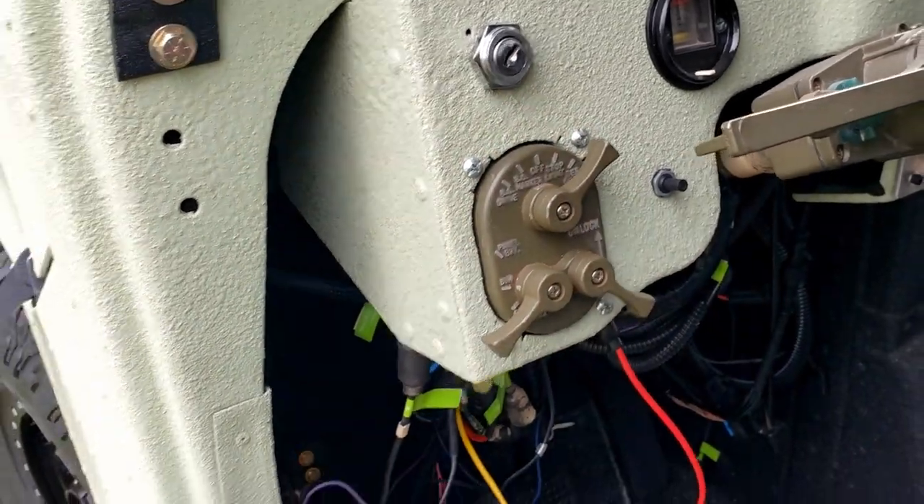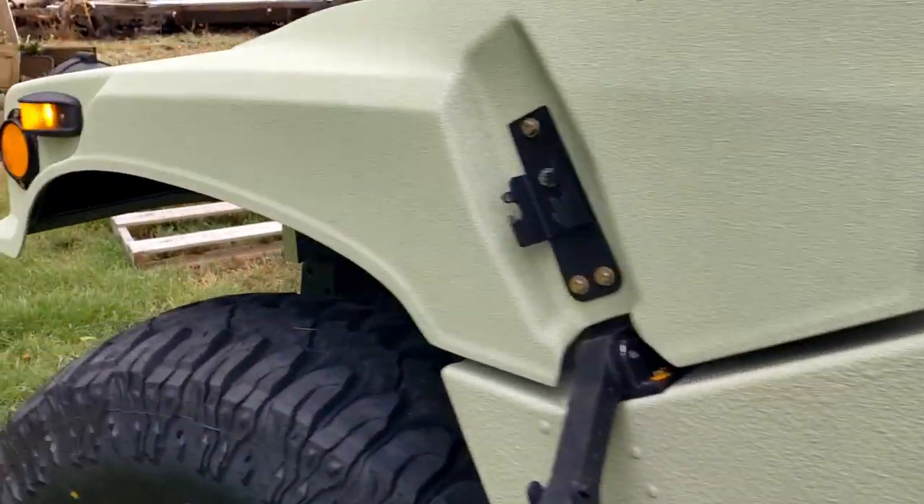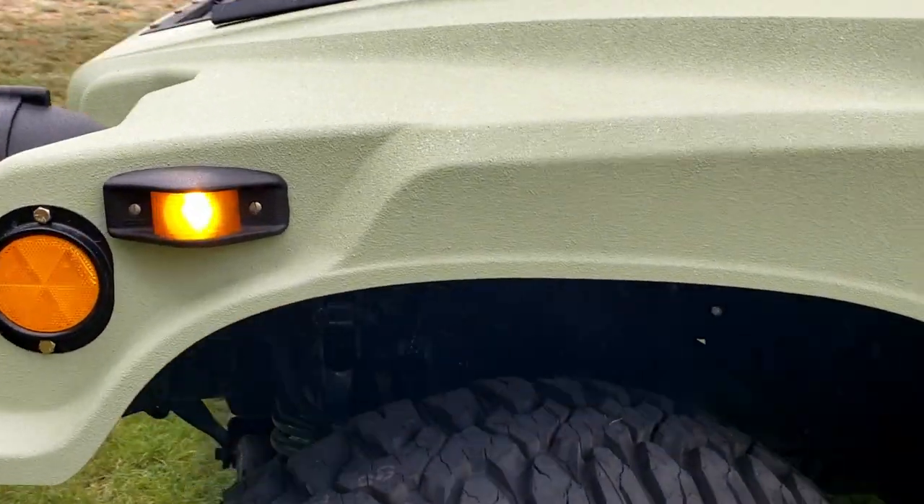It was mid-90s yesterday and a high today in the mid-60s, so we definitely have a front coming in. I'll be moving this into the shop, but I actually got out here last night when it was dark with a flashlight trying to finish up all the wiring on all the lights. Let's check them out.